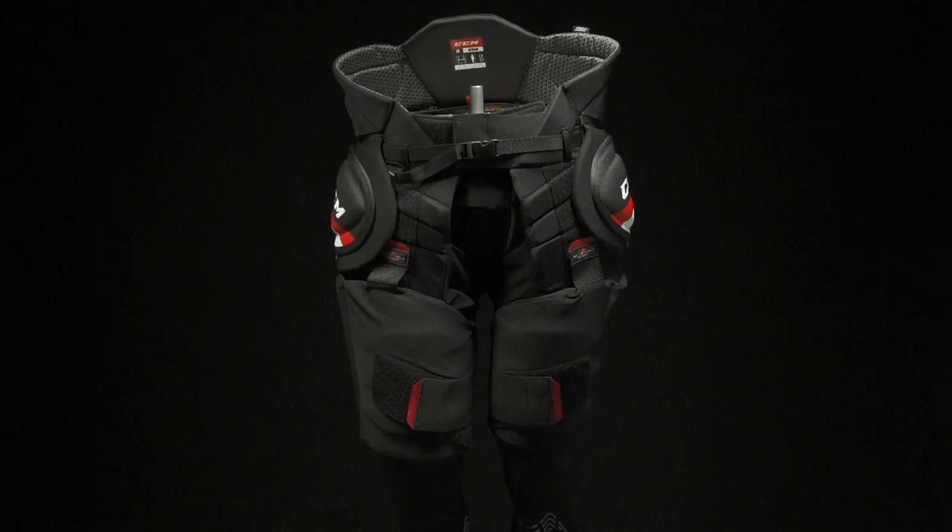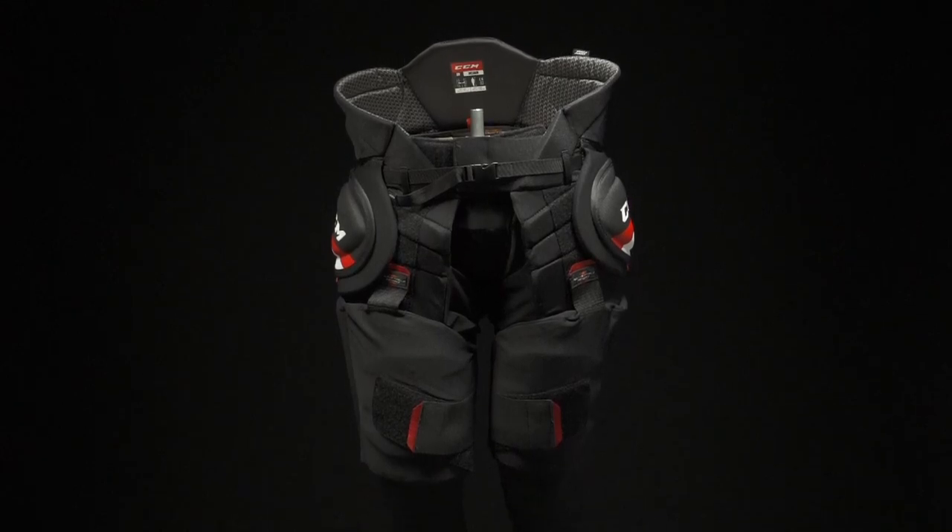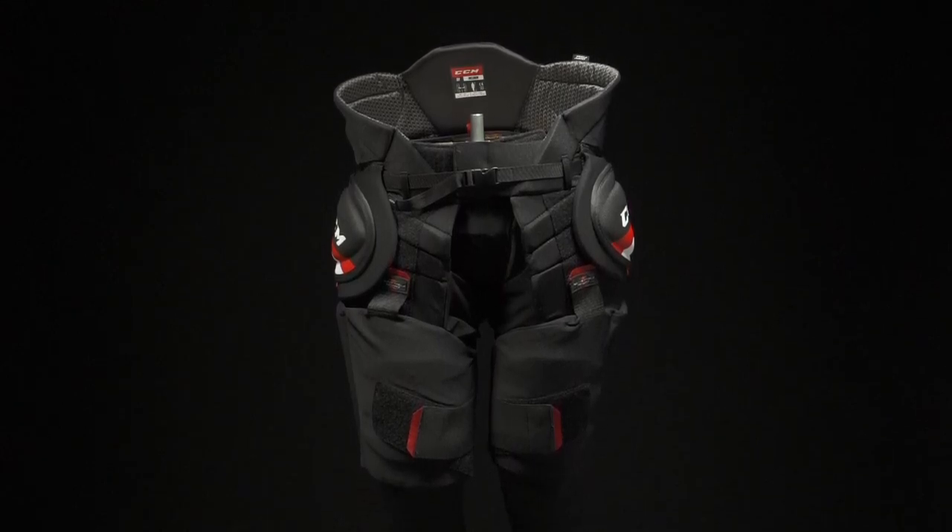Hey everybody, Brandon here from iDubHockey, here to do a review on the CCM JetSpeed girdle. This is going to replace the SuperTax girdle that you guys have come to love, but it's going to offer the same benefits and protection.